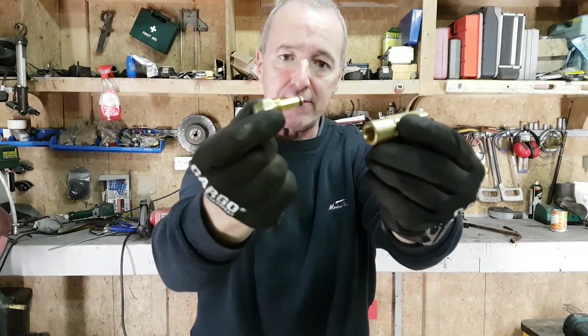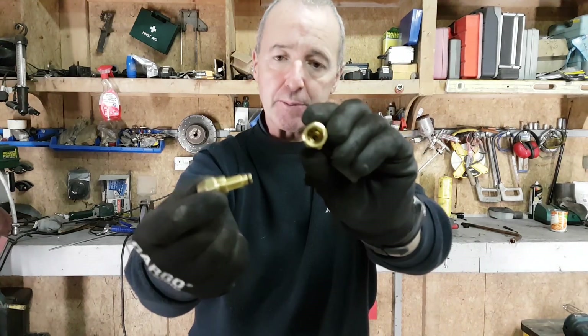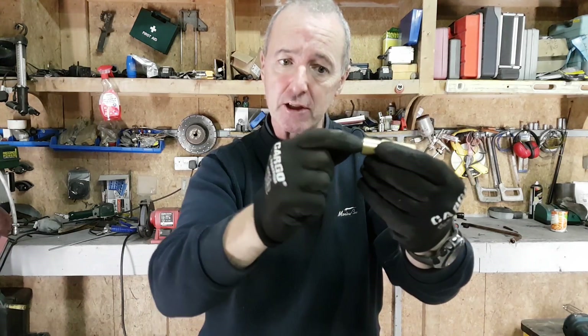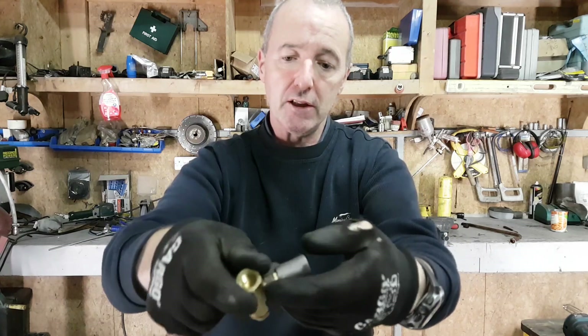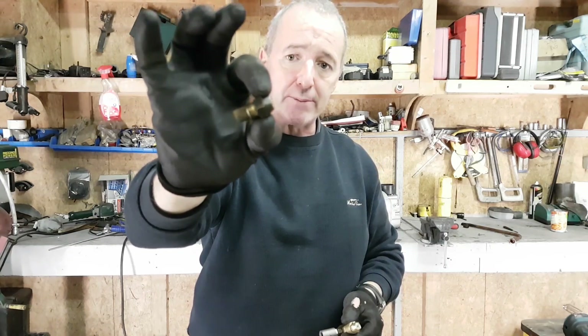This is your standard siphon nozzle setup. You can see the O-ring on it and there's a fair bit of engineering in this thing. I'll leave a link in the description below. The air goes in the back and the oil gets sucked up here like a spray gun. In operation it can only lift about four inches of oil, and the oil has to be preheated.